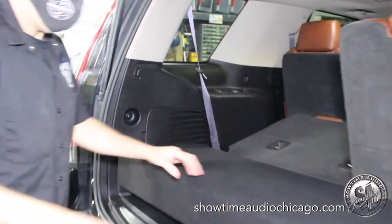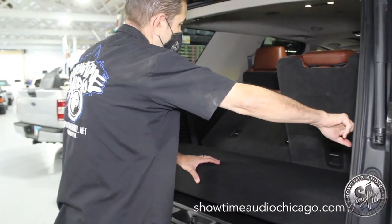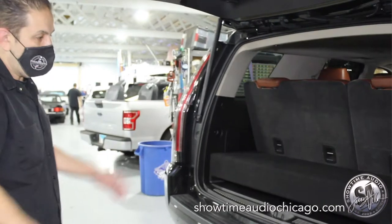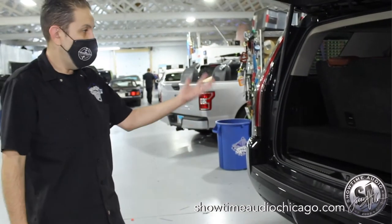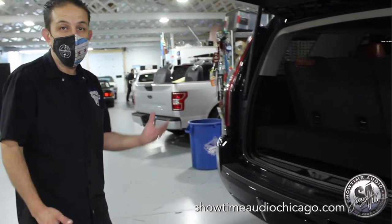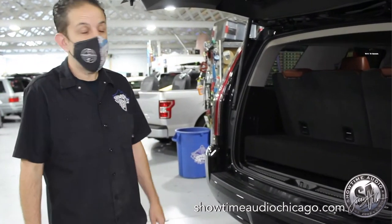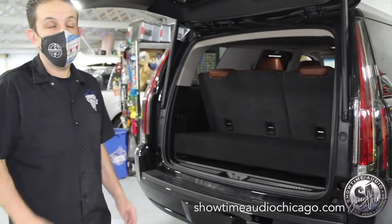Fold the seat up and like I said you can pop the trunk and nobody would know the difference. Now this also has a ton of output. It's amazing — for three 10-inch drivers it has a huge amount of bass.